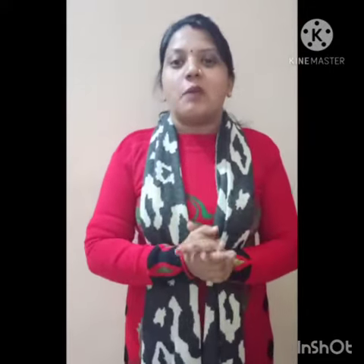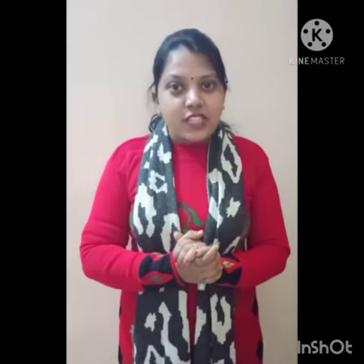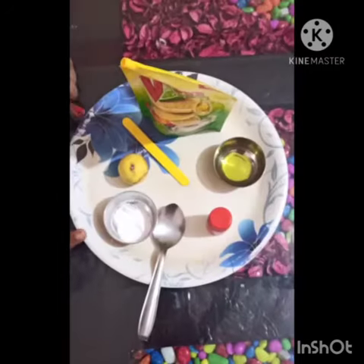Good morning kids, how are you all? Hope you all are fit and fine. Today again I'm here and brought for you a very cool science activity — that is lemon volcano. So are you ready for this activity?